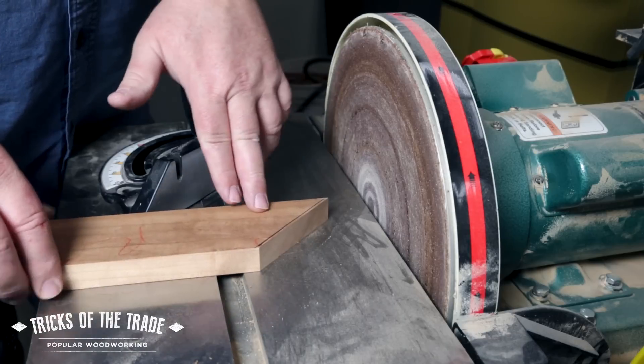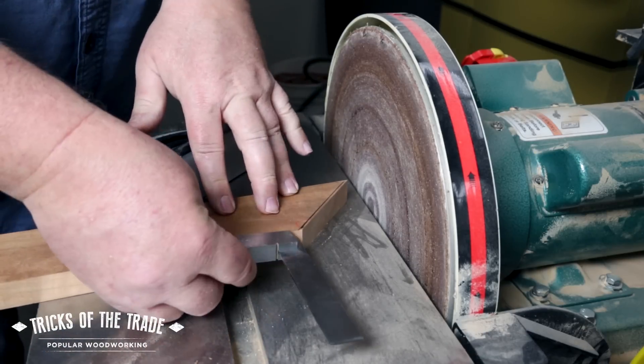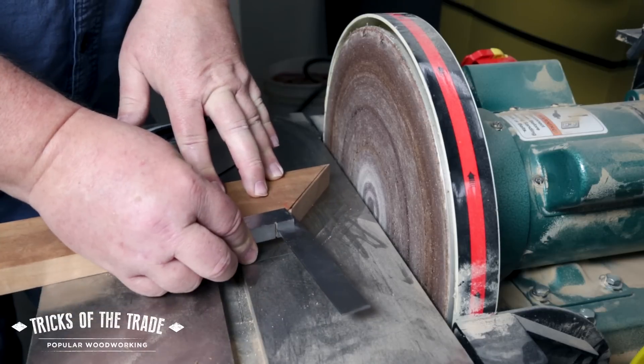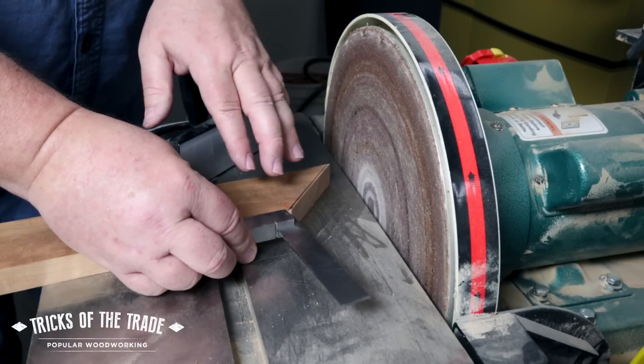If you're making a frame and you're working on a miter cut, and sometimes it's not perfect when you go ahead and put your square in there and find out that you're a little bit of a degree out, you need to go over and use the disc sander to touch it up just to get it to fit perfectly.